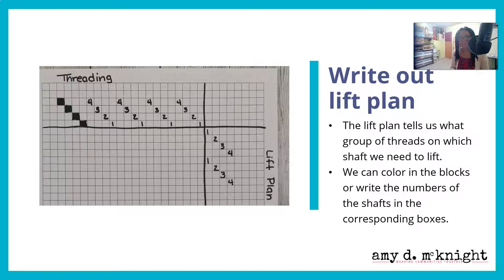Next, we're going to write out the lift plan. The lift plan tells us what group of threads on which shaft we need to lift. Sometimes it's a single lift, sometimes it's multiple threads — you can lift one, two, or three threads at a time. If you lift all four threads, you might find your shuttle in your lap because you've lifted everything. So we're generally not going to lift more than three threads at a time. We're going to color in the blocks or write the number of the shaft in the corresponding boxes.